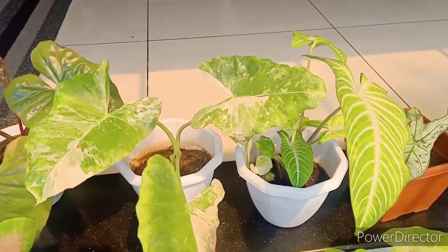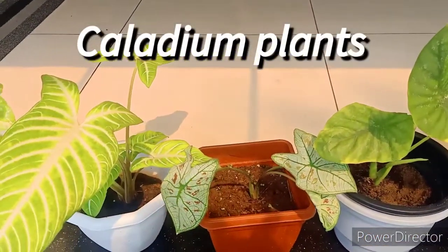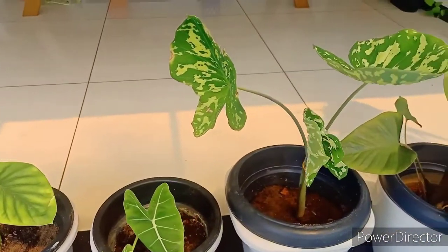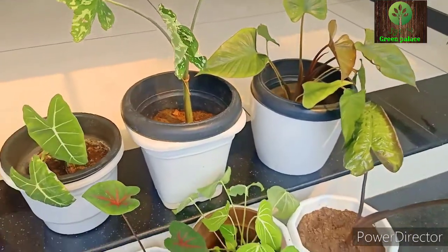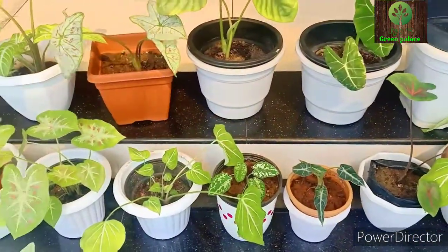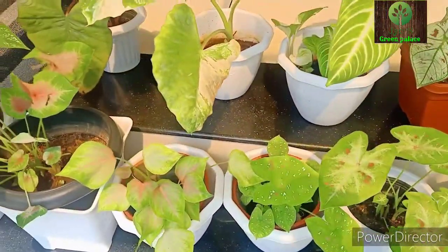Now, I'm going to introduce you to Caladium Plants. Caladium Plants are also called Chambers, Thales, Angel Wing Plants, and can be used as both Indoor and Outdoor Plants.